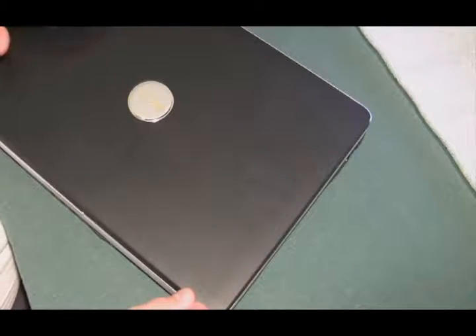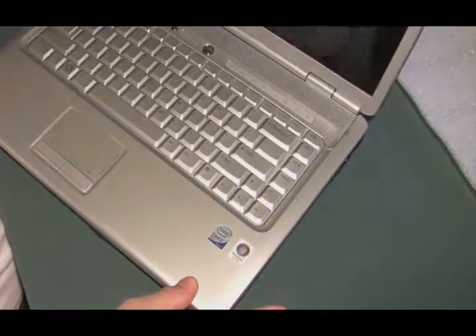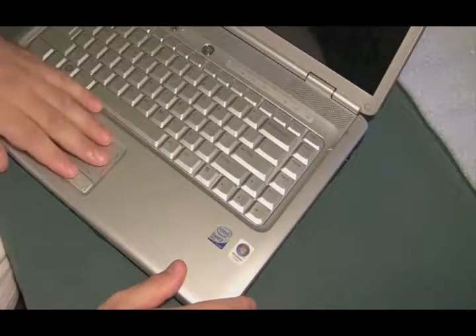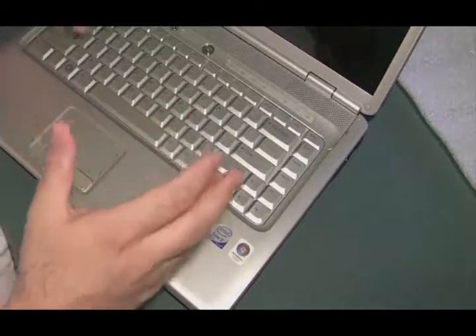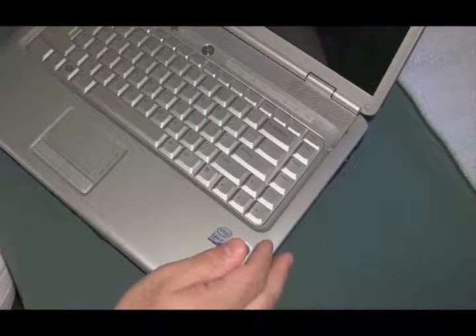We've got a Dell Inspiron 1525 here. Somebody spilled beer in it. Apparently, this computer worked for about a month or so after it happened, and then it just started fritzing out. So we're going to take a look at the motherboard and see if we can bring this thing back to life.